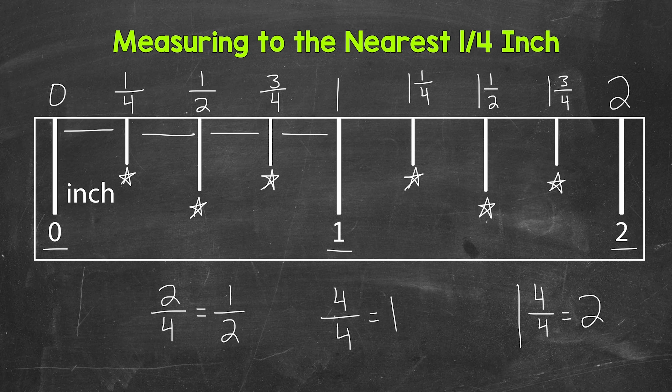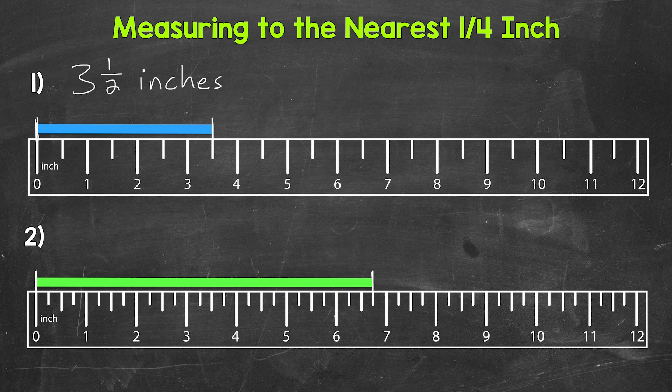Let's go back to number two and include fourths. We now have fourths included in between each inch, and we know what those tick marks represent. For the green bar, the measurement is in between six inches and seven inches and lines up with this mark right here. So we have six whole inches, then one fourth of an inch, two fourths of an inch — which is one half — and then three fourths of an inch. So we have six whole inches and then three fourths of an inch. That gives us a measurement of six and three-fourths inches, or six and three-quarters inches.